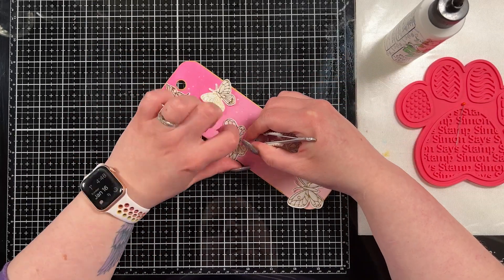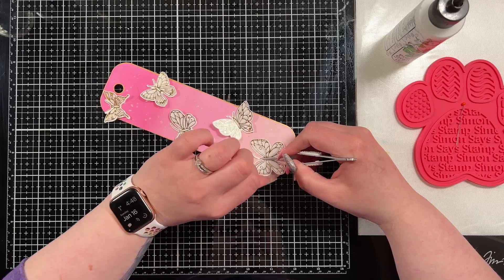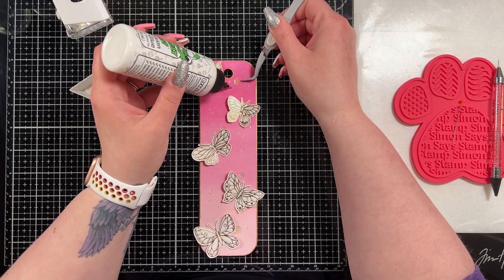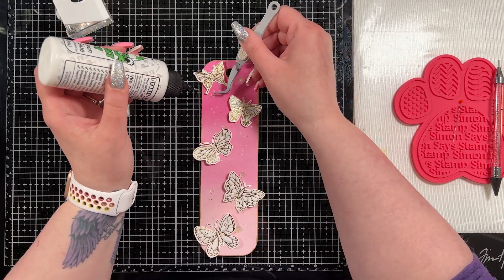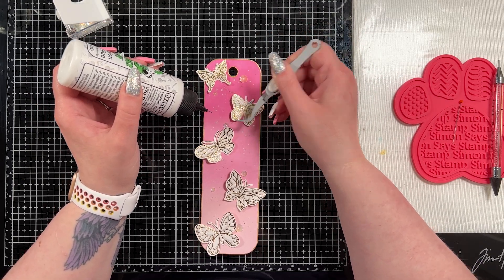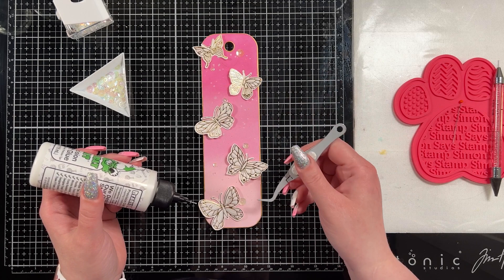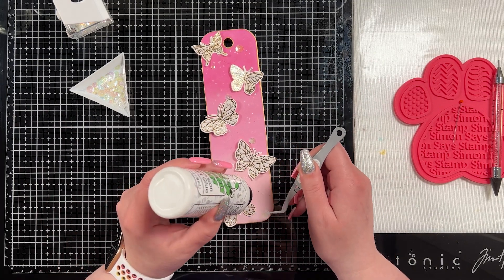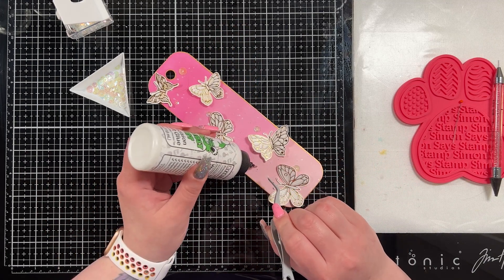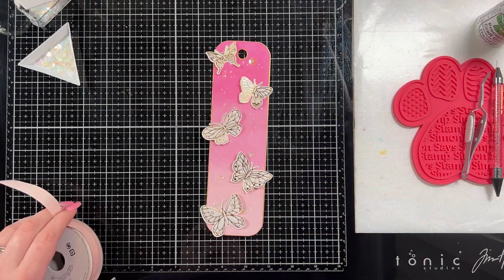You could easily flatten the wings out if you actually wanted to put this in a book — I read a lot but I read digitally, so I don't use physical bookmarks much. I thought it turned out really pretty. I also brought in some vanilla luster fusions from Studio Katia — they're sequins — and I just adhered them randomly across the bookmark. They don't bring a lot of blatant shine, but I think they look really pretty and I love that little extra sparkle.